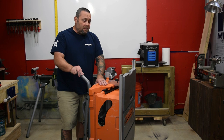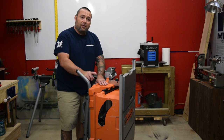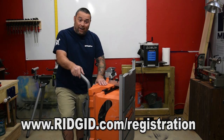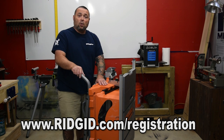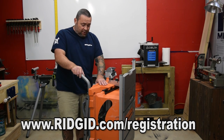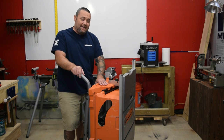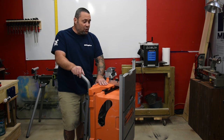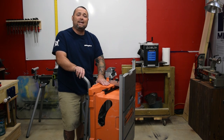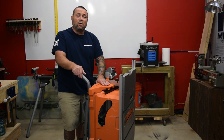Suggestions: make sure that when you buy this saw, you take the serial number and model number and go to Rigid and register it so you are covered under the full warranty. If you do not register it, you're not going to be happy if anything ever happens with it. Hope you guys enjoyed this quick review. Really clean cutting saw, and if you're looking for something easy and light to get around, I think this saw is a really good choice.